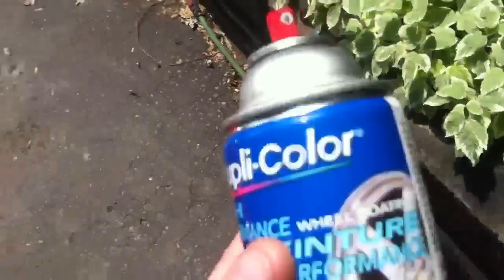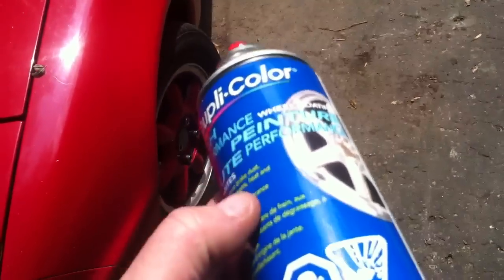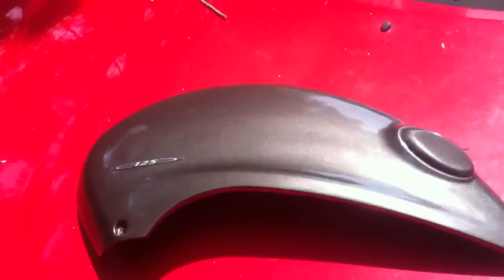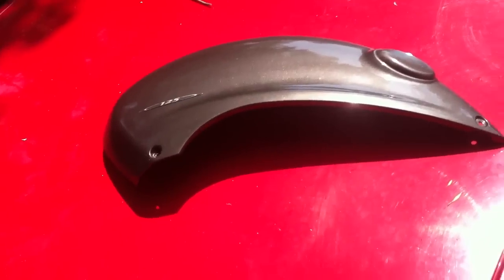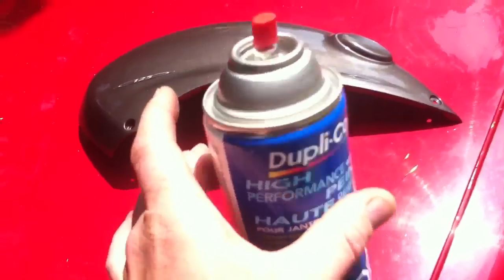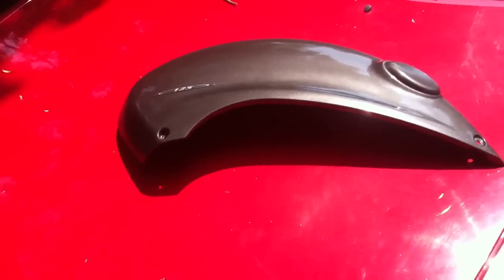The other nice thing about the Duplicolor is it's ridiculously chip resistant because it goes on wheels. You can also use a lot of harsh chemicals to clean it, because you'd be spraying wheel cleaner on your wheels to get brake dust off, and this stuff resists it — most paint won't. So those are some of the good things about it. The bad thing: not a lot of colors.